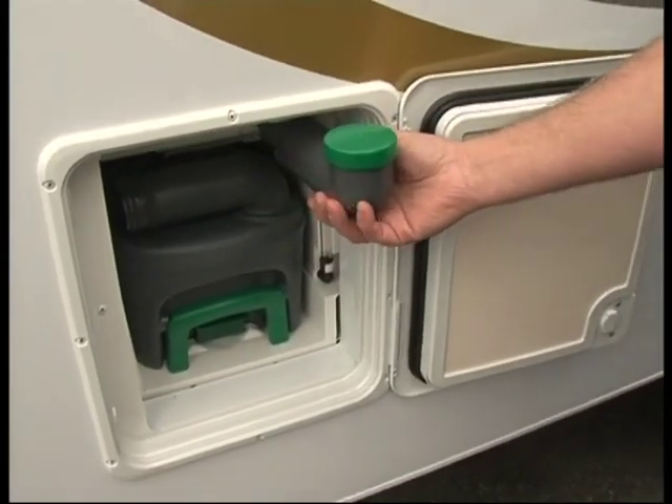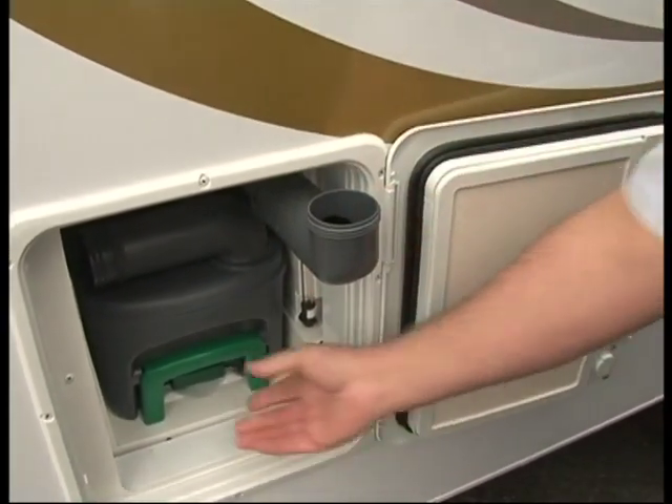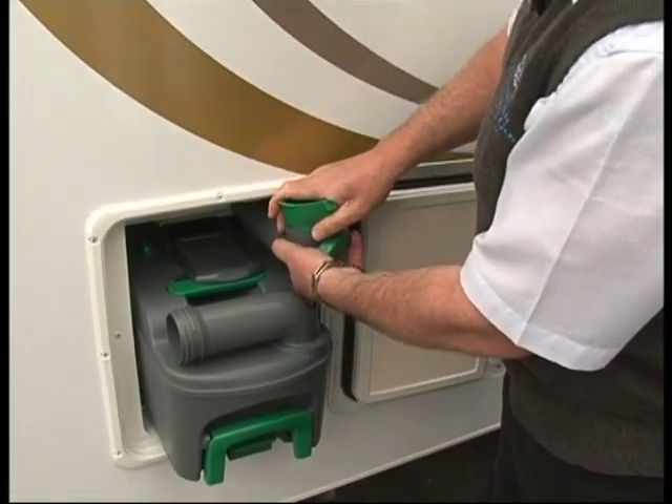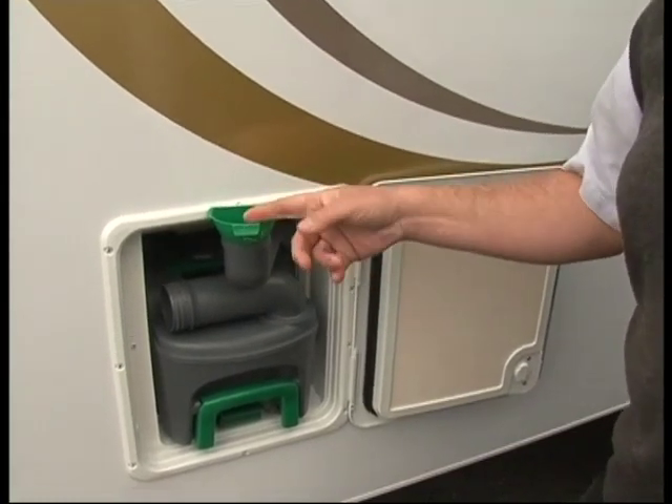Hold the cassette up, hold down the button that lets air into the cassette, and then up-end it to empty. This is the other type of toilet you'll find in pop tops and some motorhomes. First of all, to fill up the flushing tank — because this type has its own flushing water — take the cap off and place the funnel on top.